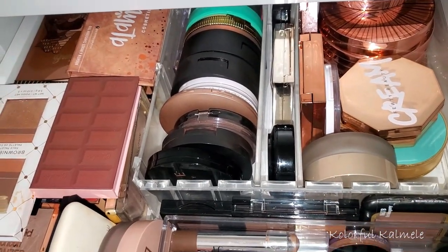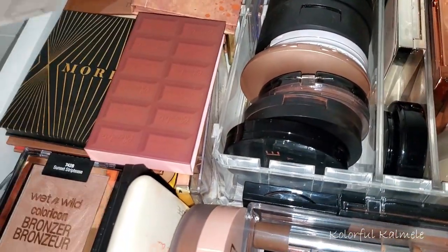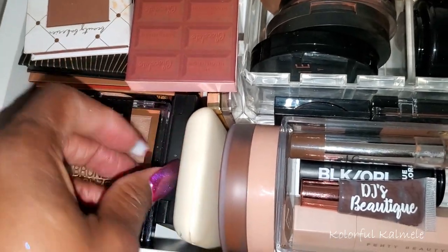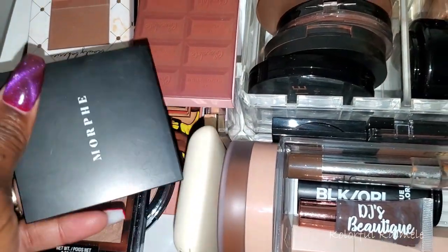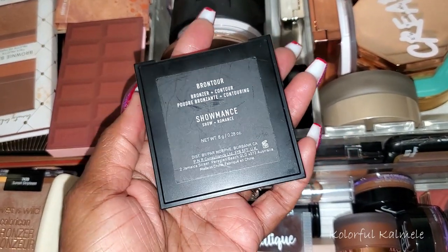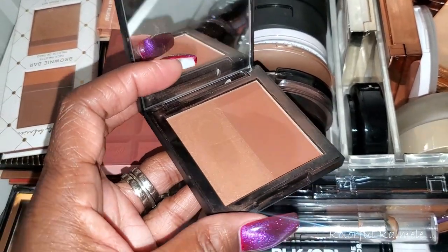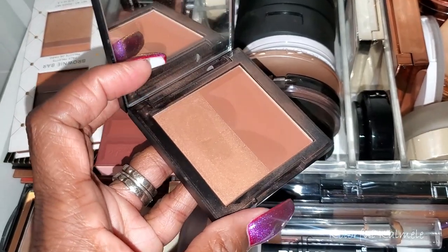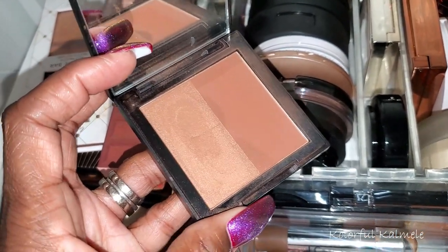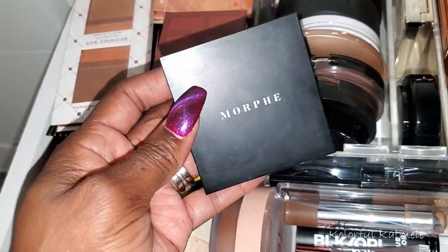I want to pull one more powder. I still have my cream stick from Uma, but I do want another powder. This Morphe Duo Showmance Bronzer — let me open it up. It has kind of a little bit of a shimmery side that's not really super shiny, and then a beautiful warm bronzer. I'm going to go ahead and pull this because I definitely haven't used it in a while and I really like this one.